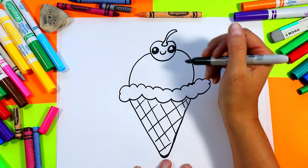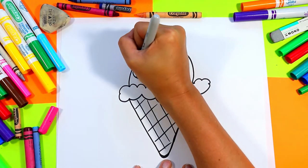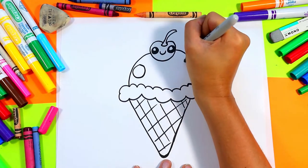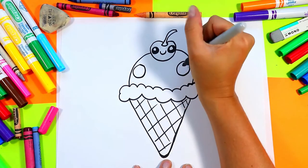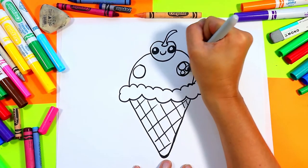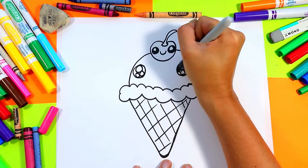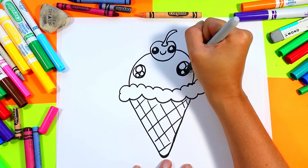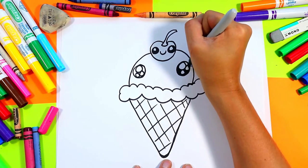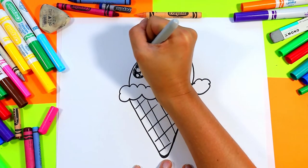On the ice cream cone we're gonna draw a circle on each side. In each circle we're gonna draw one big circle and two small circles, and color in the dark of the eyes with our marker or mark making medium — leaving just those circles nice and white.